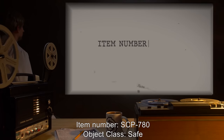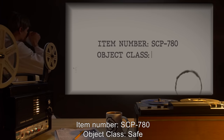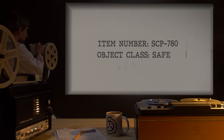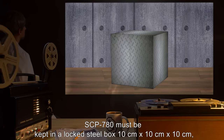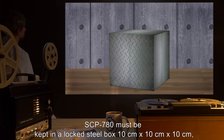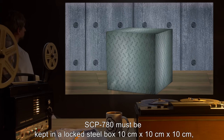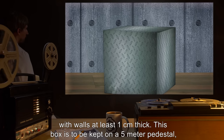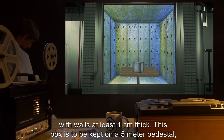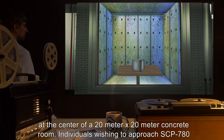Item number SCP-780. Object Class: Safe. Special Containment Procedures: SCP-780 must be kept in a locked steel box, 10 cm x 10 cm x 10 cm, with walls at least 1 cm thick. This box is to be kept on a 5 m pedestal at the center of a 20 m x 20 m concrete room.